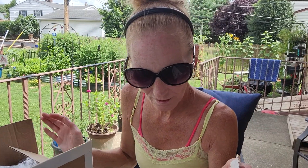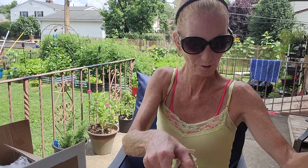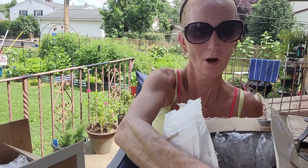I have the knife right here because this package has so much tape on it. So much. Okay, so here we go. Let's get into this from Miss Judith Davis and her hubby.